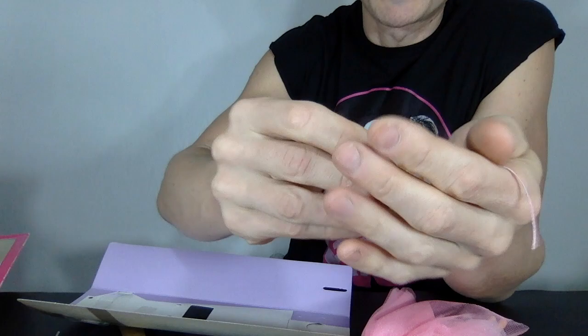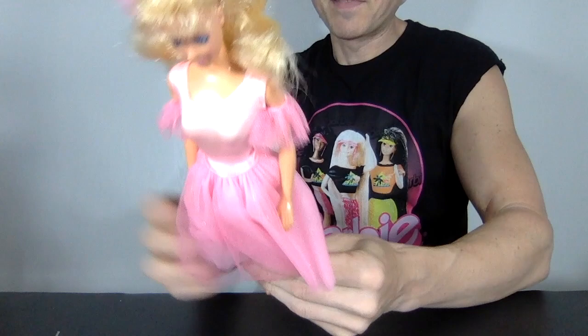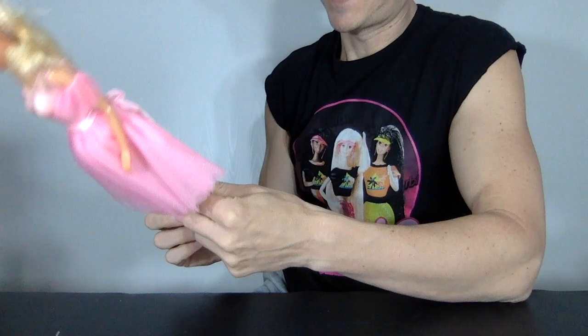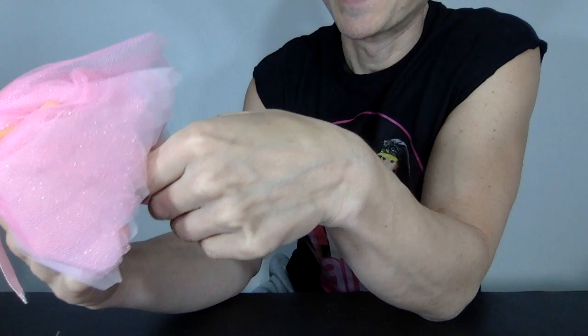They've got ribbons to tie all the way up and wrap around the ankles. I can't deny that is amazing attention to detail. And finally the doll. She's got some crazy leg mold — so she got a skin disease over the years of being trapped in the box. Bend and snap knees — so much satisfaction. But that just looks gross. That's not cool.